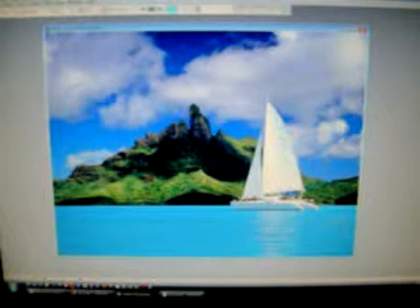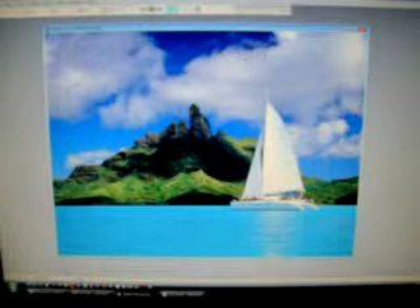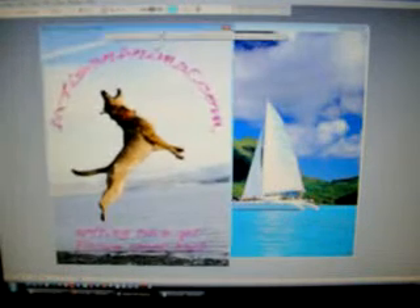Now I'm going to open up each of the other pictures. As I open up each of the new pictures, I'll need to ensure that I crop the pictures and select only what I want to superimpose. So the first one I'm going to open up is a jumping dog, and here he is over here.